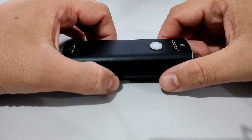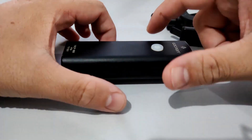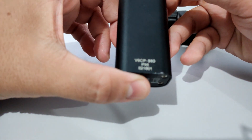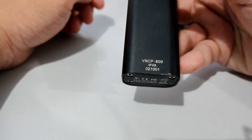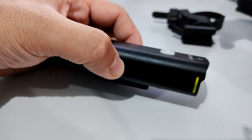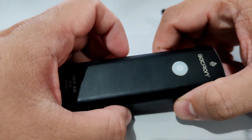Hey guys, what is up! Thanks so much for tuning in to another episode on my channel. Today we are going to be reviewing a bike light from Gatchelon. This particular model is the V9, the V9 CP800 IPX6 bike light. I bought this from Lazada for right around 1,100 pesos, not including the shipping fee.